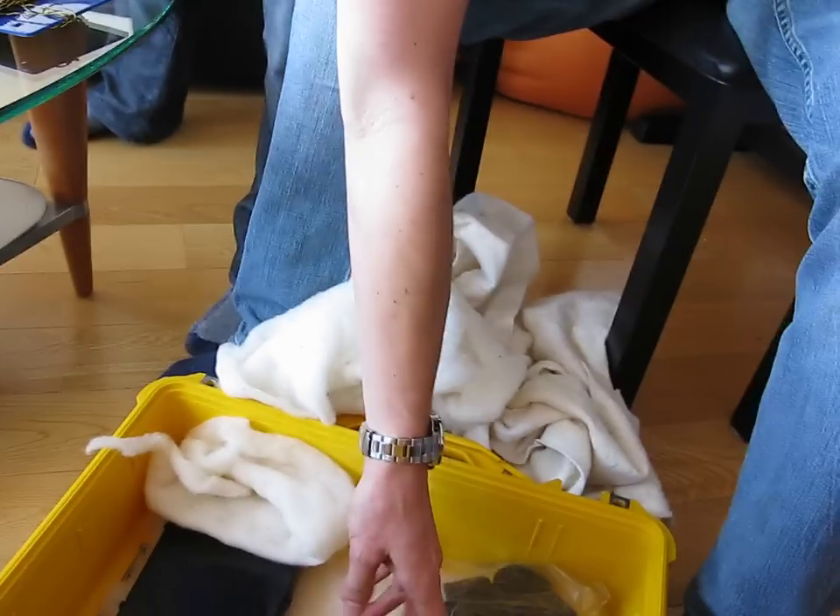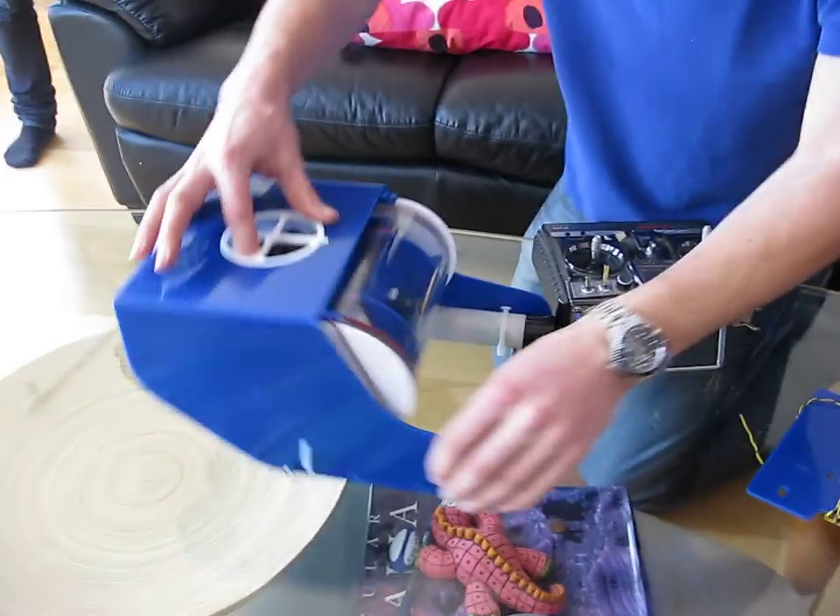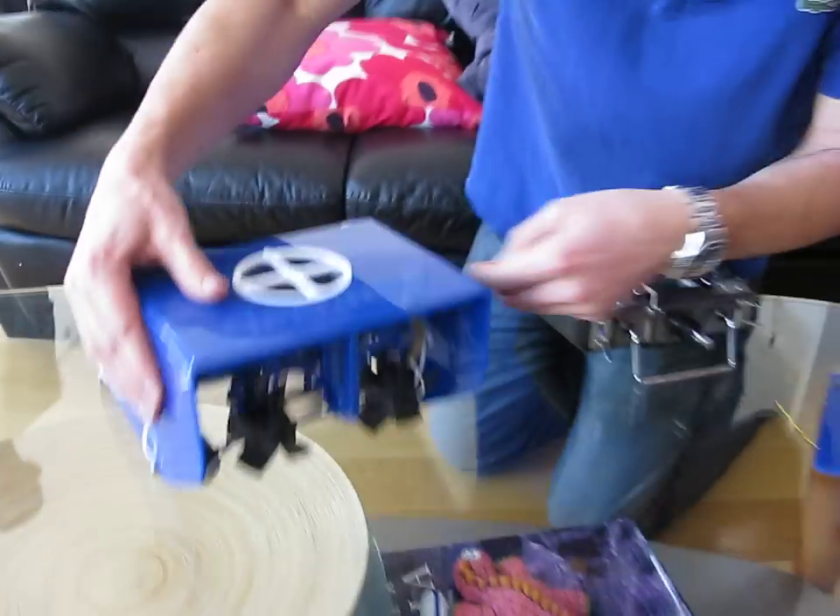We could even turn it on if you're interested. Alright, I'll just have to add one battery. As you can see, there's a vertical thruster here which allows it to move up and down. And then there's two horizontal thrusters which allow it to move forward and backward and rotate.